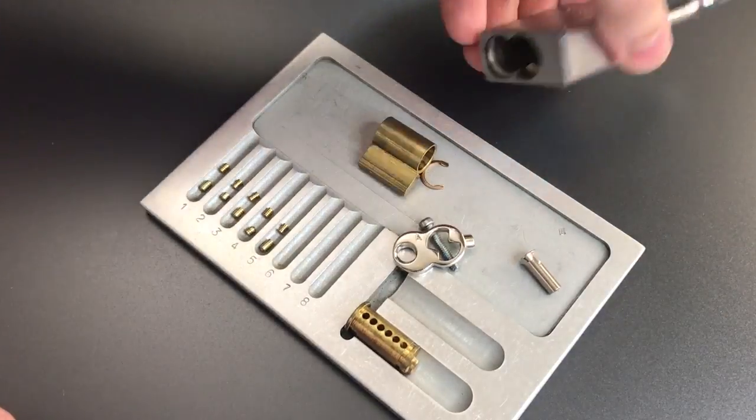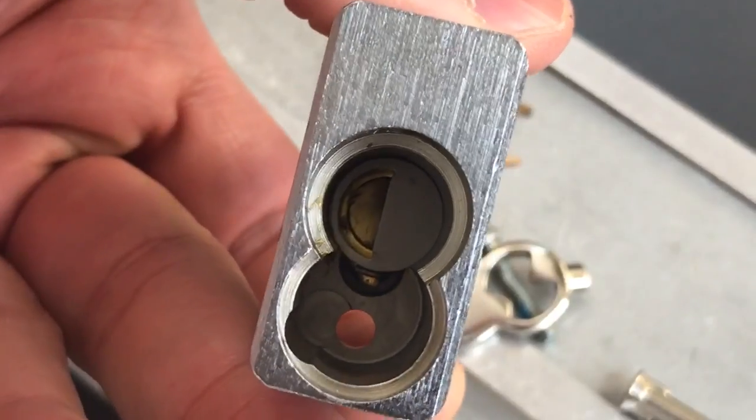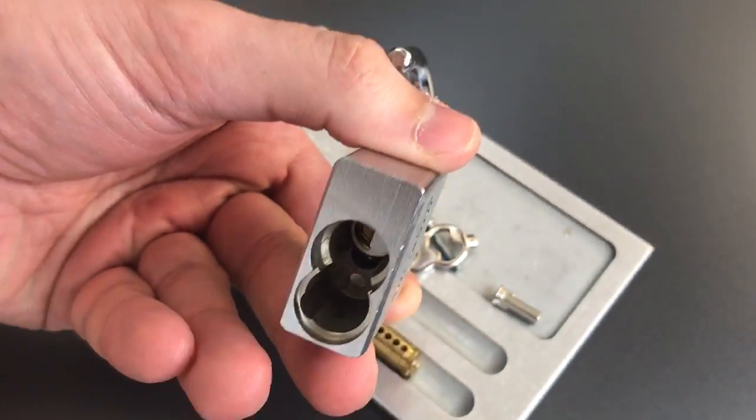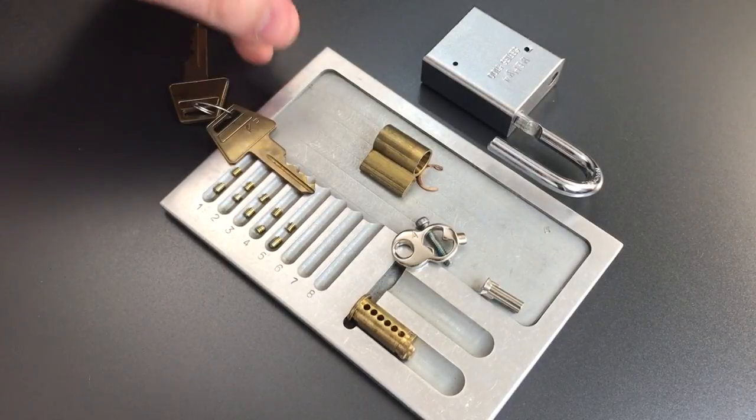Let's check the inside. As you can see, we do have an anti-bypass plate in here, as you should find in most modern American padlocks.